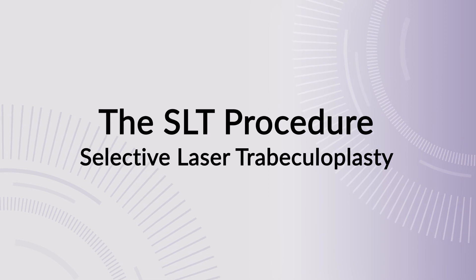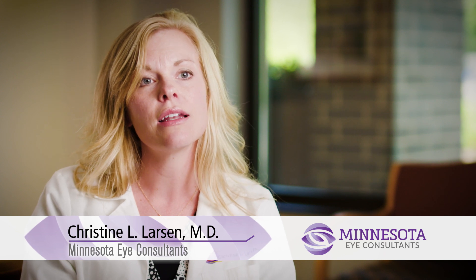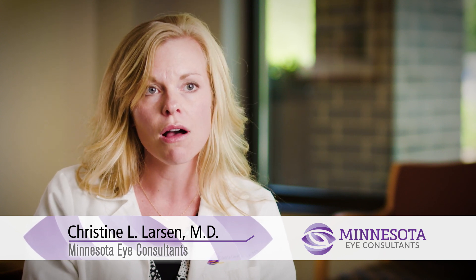Selective laser trabeculoplasty, more commonly referred to as SLT, is a laser procedure done as a mode of treatment for glaucoma. How it works is that the laser targets the trabecular meshwork, which is the part within the eye that allows fluid to drain out of the eye and regulate the eye pressure.